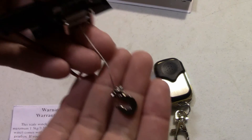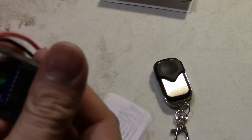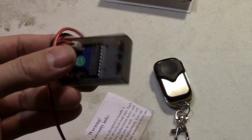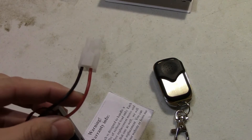Hopefully you guys can see that. Here's the actual module — this plugs in. Really nothing to it; should mount pretty easy with a Tamiya-type connector. So I'm going to plug this thing in and show you guys how it works.